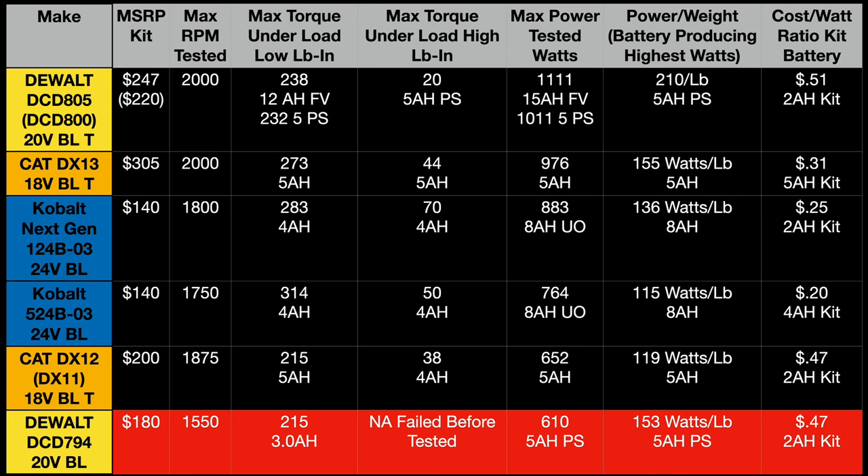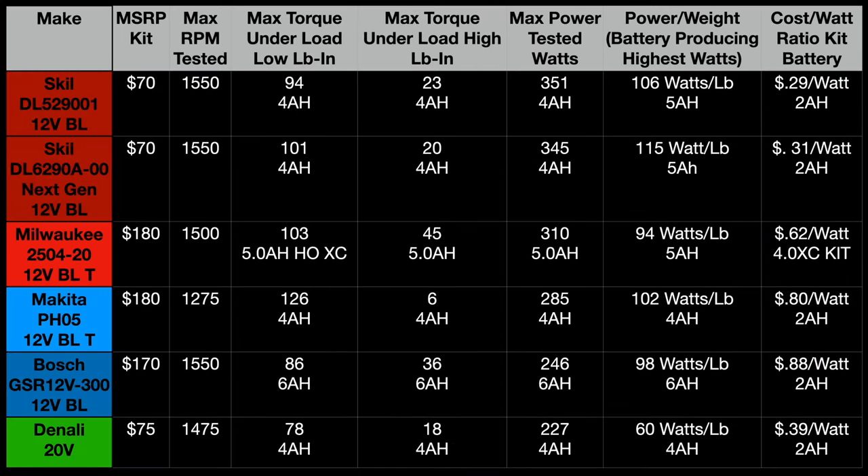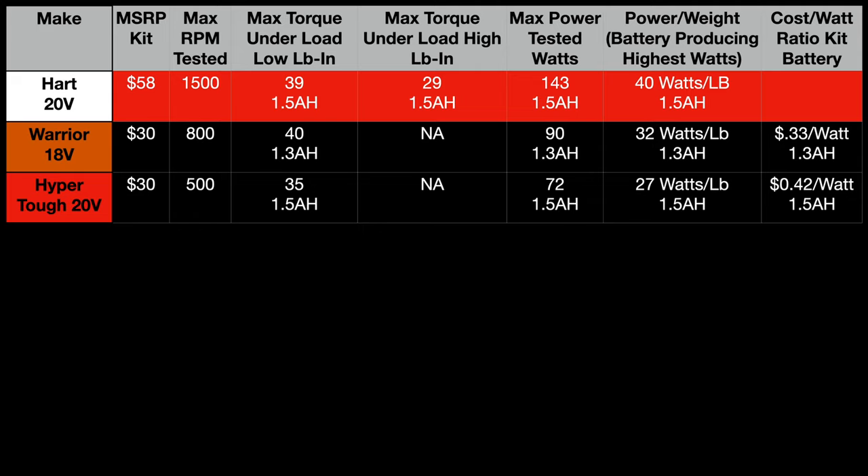We have to go to the second page because of how low the performance was. At the bottom, you can see the Bauer and the Craftsman — the Bauer had higher watts/power rating, but the Craftsman did provide higher torque in pound-inches. On the third page, we find the Denali coming in below the Bosch 12 volt — pretty horrible performance for the price. And then the fourth page: the Hart, which failed (shown in red), the Warrior, and the HyperTough.